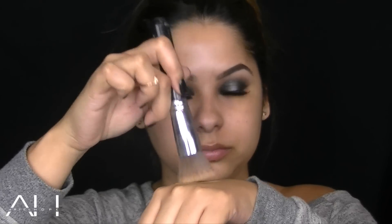Next up is the foundation — I'm using the Laura Geller Baked Liquid Radiance Foundation in the color Sand. I also like to apply this with a flat brush because I feel like I get the best coverage.